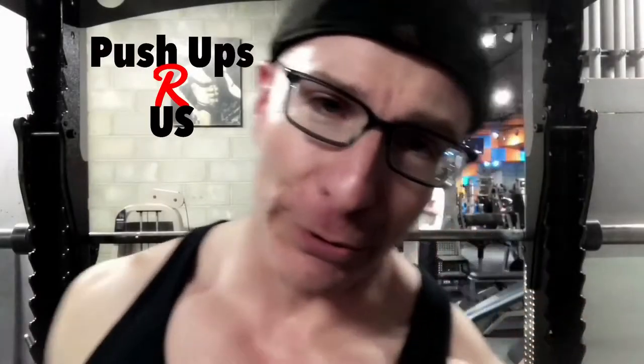When I first became a personal trainer, one of the questions I got more than anything else was: can you please make a workout for me to do in my hotel room when I travel? And the answer is so easy.